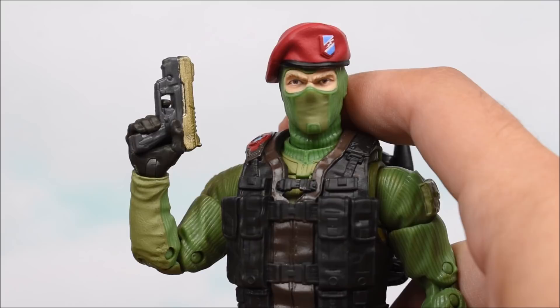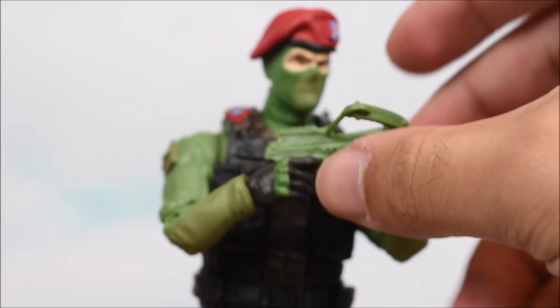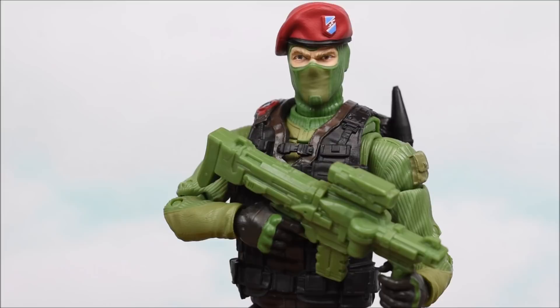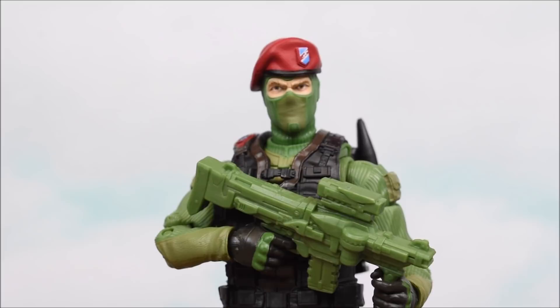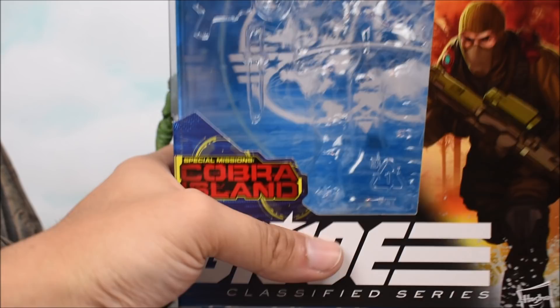He can hold the weapons just fine. There's the pistol in his right hand, and just so you can get a comparison, there is Duke's pistol in his hand. He can also hold his knife just fine. Here he is holding the crossbow, which actually doesn't come apart like Scarlett's crossbow does — this one's just one solid piece. So overall he can hold it just fine. I just really hate the green. Just look at this — on the box art they show the weapon with blue, black barrel, and green scope with clearly multiple colors, and then you get this one solid green.